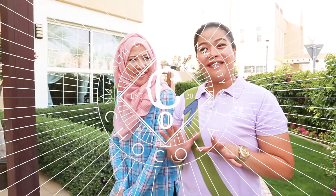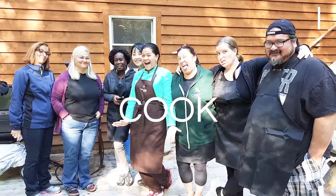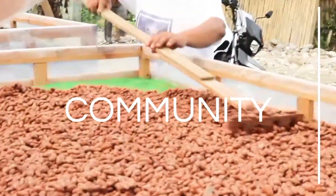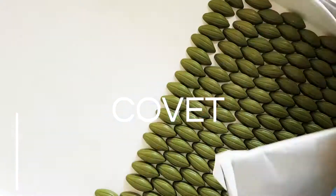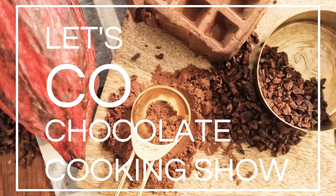Assalamualaikum and Ramadan Mubarak! Welcome to Let's Go Chocolate Cooking Show! We are your hosts. I'm Luchi Sugitan, your cacao doctor, chocolatier and chocolate maker.